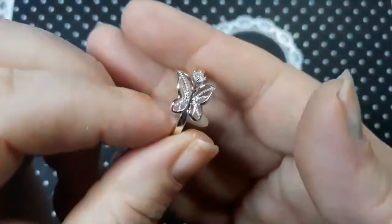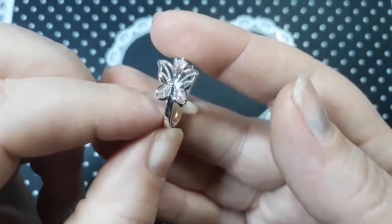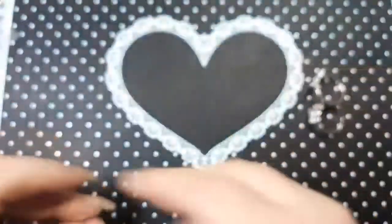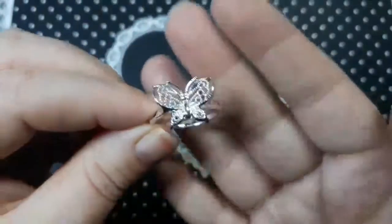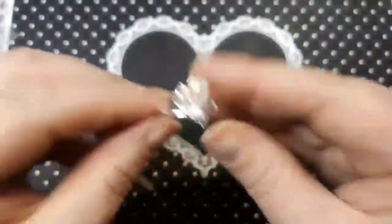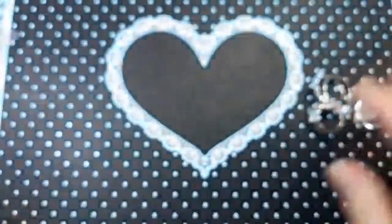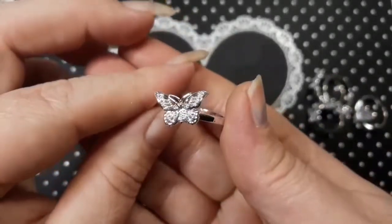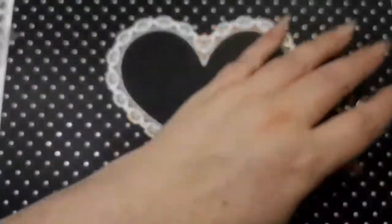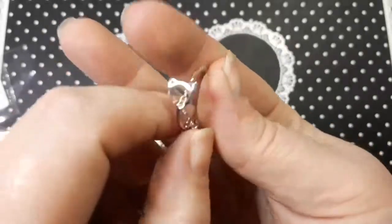I don't know if you're interested in seeing any of these, but it's got a little stone with it, and I thought these were really pretty. You've got this big one here which is another butterfly, and also this one which is like a side profile of a butterfly, and also this one here as well. So those are the butterfly rings.